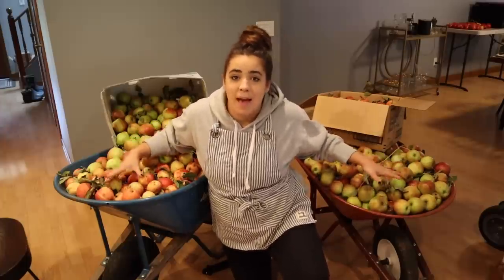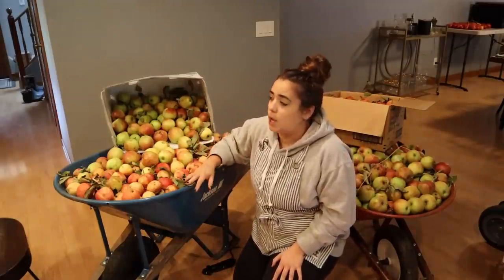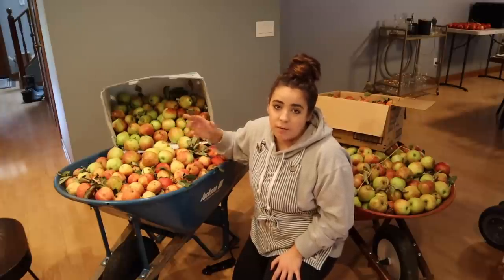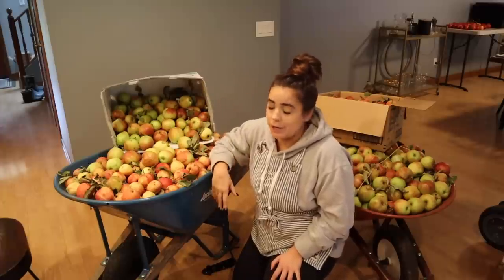Hey friends, welcome back to Acre Homestead. My name is Becky, and if you can't tell, we are in my kitchen with two massive wheelbarrows filled with apples right behind me. Today is going to be a huge preservation day. We've already harvested these apples — I harvested them two days ago. If you want to watch that video, I do have a whole video on harvesting them and I'll leave a link up here and down in the description box.